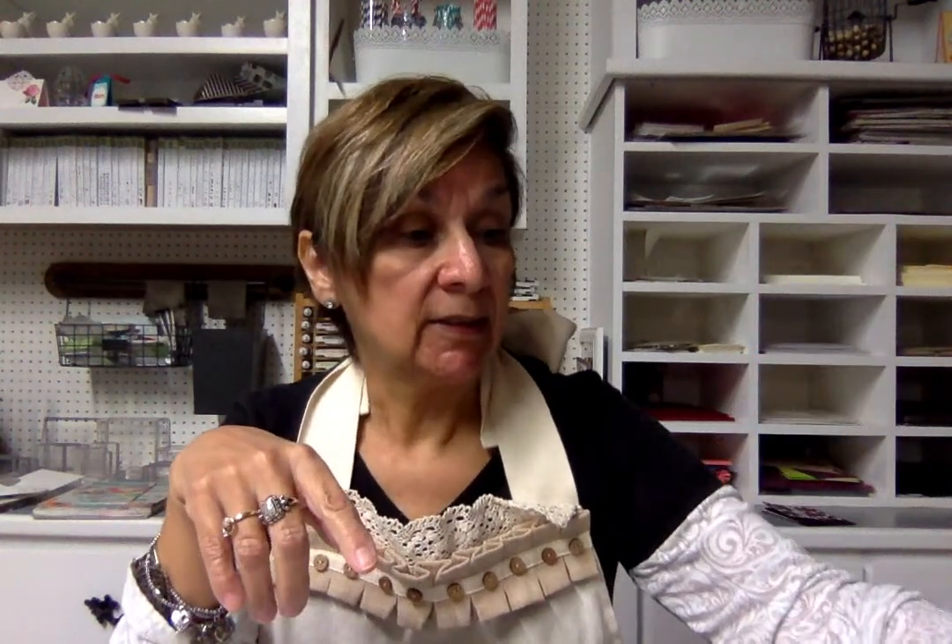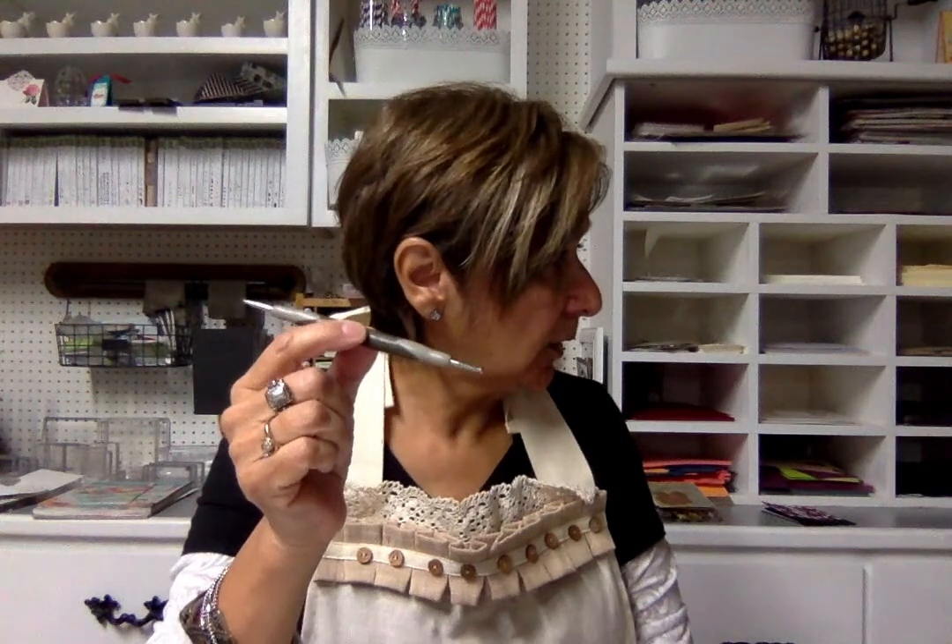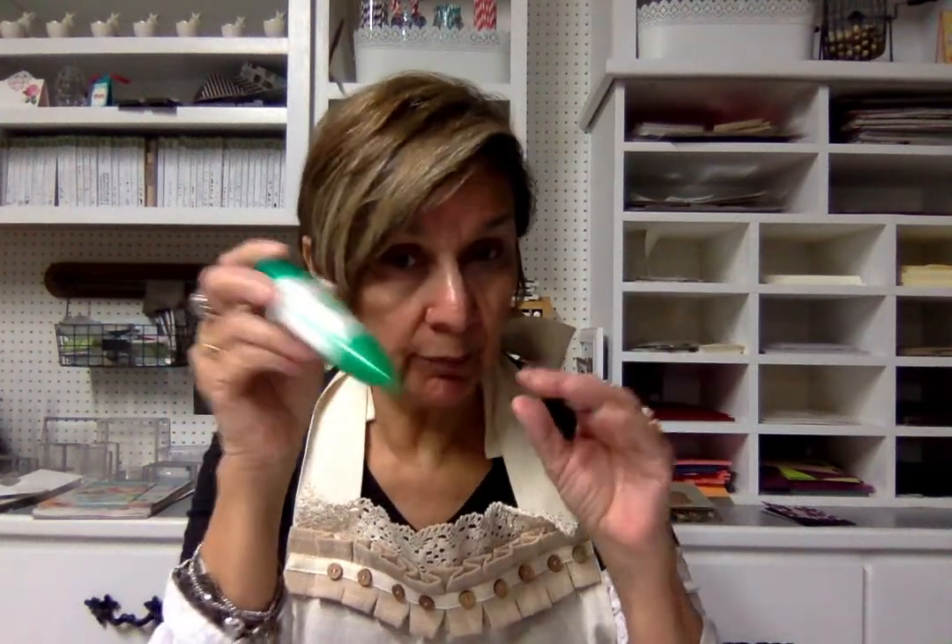You're also going to need marina mist, some snips, your paper piercing tool, your big shot. You're going to need the stampamajig if you don't already have the stamparatus — mine hasn't come yet so I'm going to use this instead, but when the stamparatus gets here this will be even easier. You're going to need a sponge — mine are cut in quarters so I get four little wedges. The stylus tool is very important; I got mine from my scoreboard. Wink of Stella always makes everything pretty.